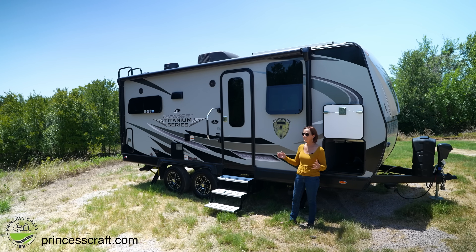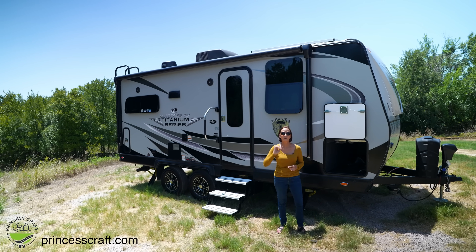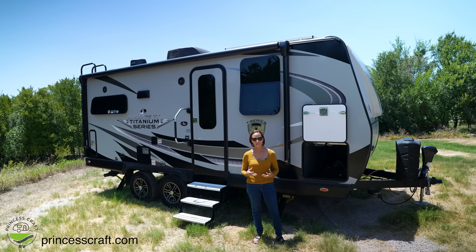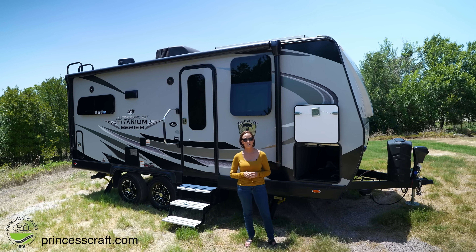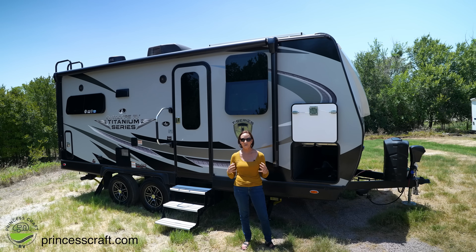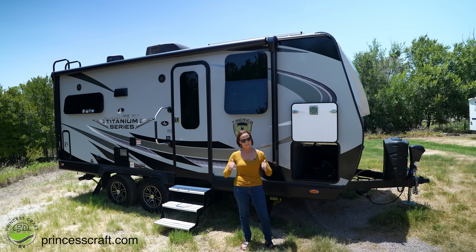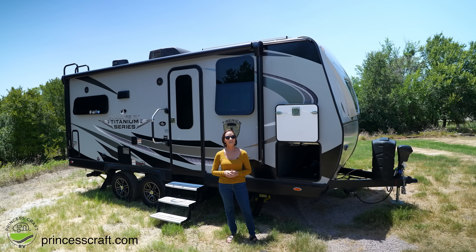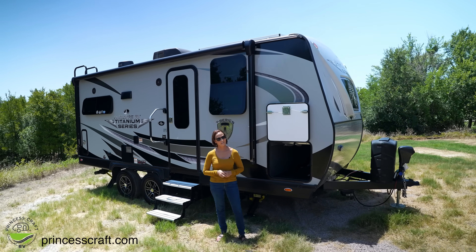As you can tell, I am a huge fan of Outdoors RV — not only do they build quality products, but they build them to last. If you're looking for something half ton towable, lightweight, not too big, with a very efficient use of space, take a look at this trailer. You're going to love it. Thanks so much for watching — I'll see you next time.